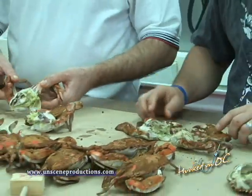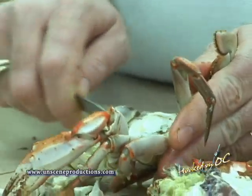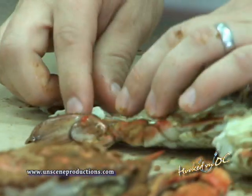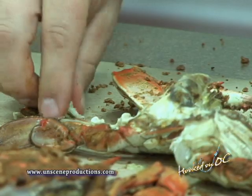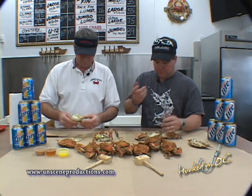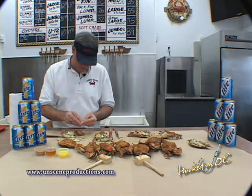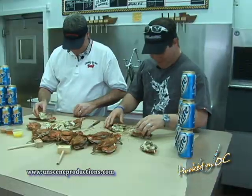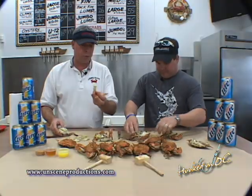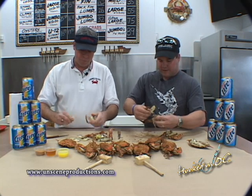The lungs — dead man's fingers, whatever you want to call them — are really not edible. They're not going to hurt you, they just have no nutritional value. People call them dead man's fingers because they think they'll make you sick, but that's not true. Then I just pull out the claws and the legs. You can get some meat with the claws sometimes, and sometimes you won't — it's part of the process.